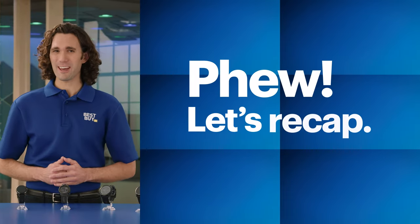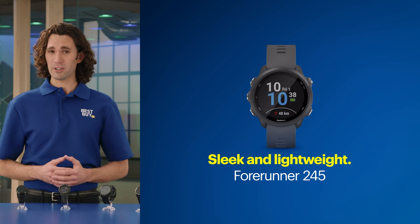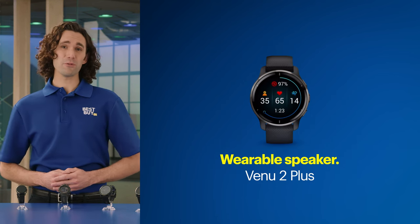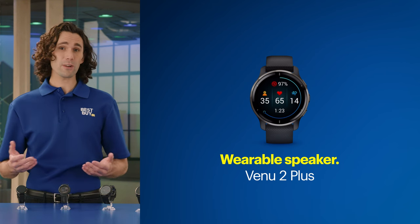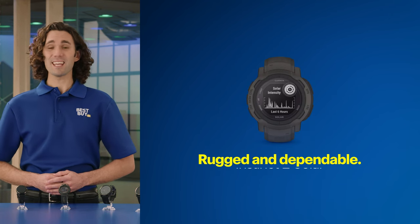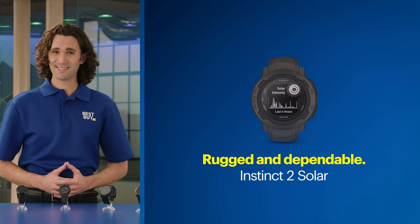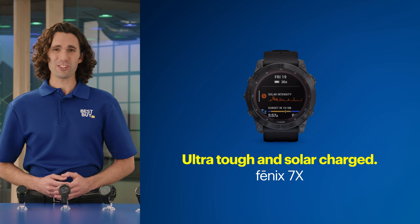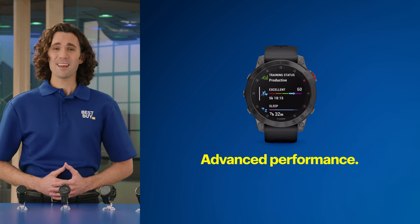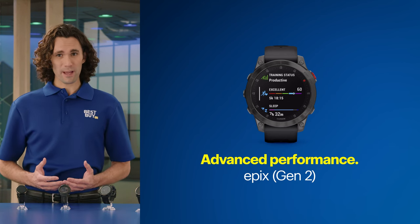Alright, that was a lot of info. Let's do a quick recap. The Forerunner 245 is designed with runners in mind, but still offers fitness tracking and smart notifications when paired with a compatible smartphone. The Venue 2 Plus has a bright AMOLED display, built-in speaker and mic, and the ability to make and receive calls — so it's a great fitness tracker and modern smartwatch. The Instinct 2 Solar is rugged and built for long adventures — hyper-dependable, accurate, and available in two sizes. The Fenix 7X Sapphire Solar Edition is built to withstand most athletic or outdoor challenges, and the solar charging feature makes it great for those constantly on the move. The Epix has advanced training features, apps, and widgets that look stunning on the AMOLED display, and while not solar-absorbing, it still has outstanding battery life.